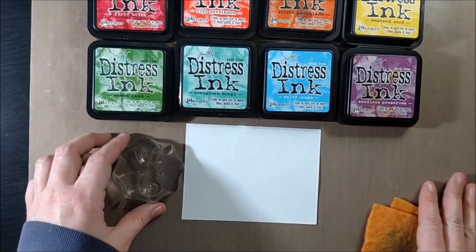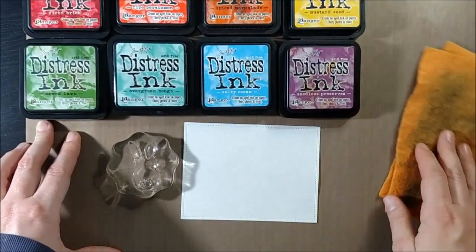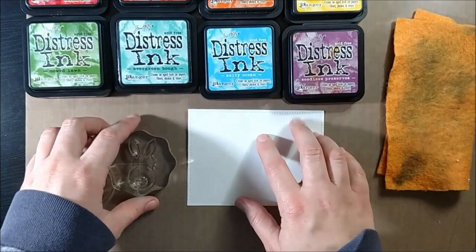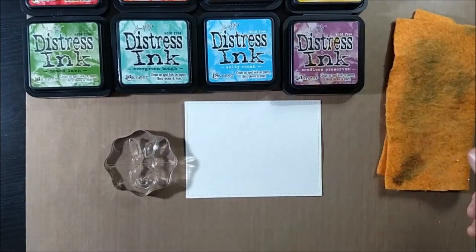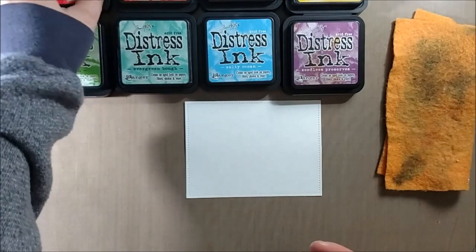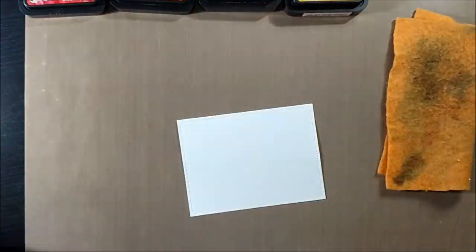I'll be using a rainbow palette of Distress inks. The Distress inks I'm using today are Fired Brick, Ripe Persimmon, Spiced Marmalade, Mustard Seed, Evergreen Bough, Salty Ocean, Seedless Preserves, and Dusty Concord, and I'll be stamping them in that order. You don't see the Dusty Concord there but I do add it a little bit off camera. I'm going to start by stamping the bunny in each of these colors and I'll be doing a Distress Bleed technique.